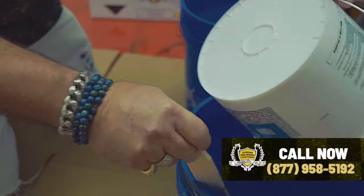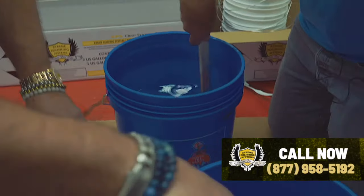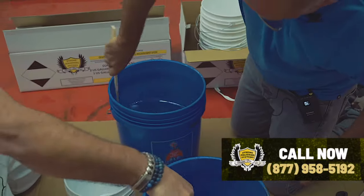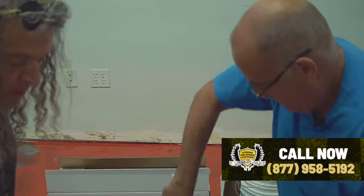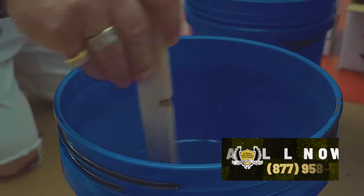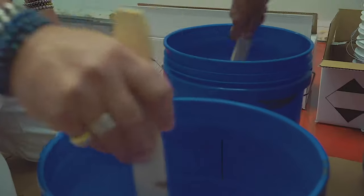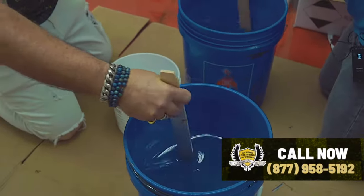Stir somewhere between two and three minutes. If it's hot out, you don't have to do it as long because it's going to activate faster. The colder it is, you could be closer to three minutes or even a little bit over when you're hand stirring. You can use a slow paddle mixer also, but we're big fans of stirring by hand — you really get a good feel for the bucket, scraping the bottom of it.